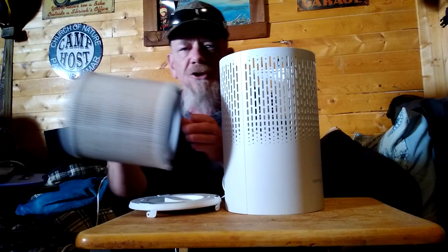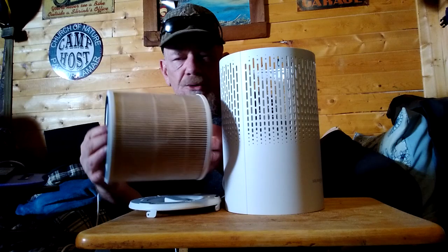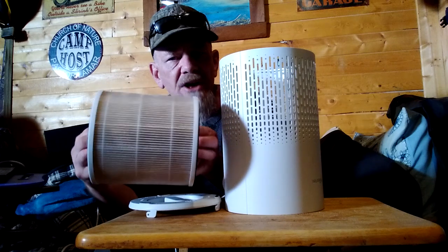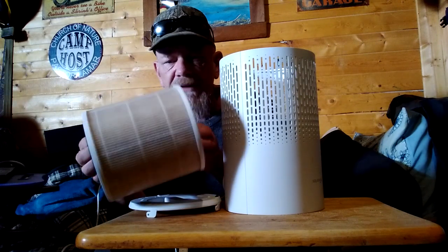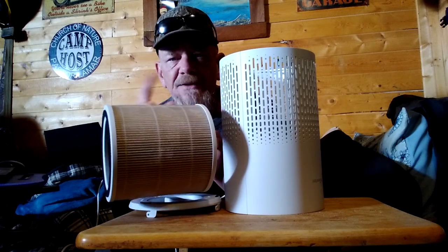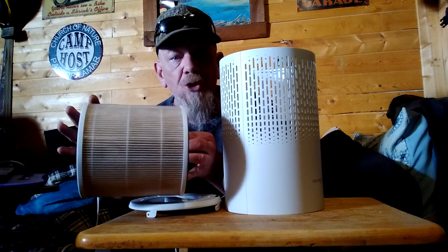This filter can filter pet dander, smoke, dust — anything down to 0.3 microns. That's really small, so it's going to collect all kinds of stuff. However, this filter is not a VOC filter. They do make four different types of filters, so you want to be sure that you get the right type of filter when you order one.